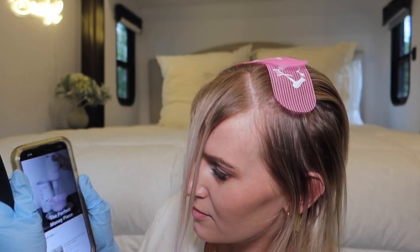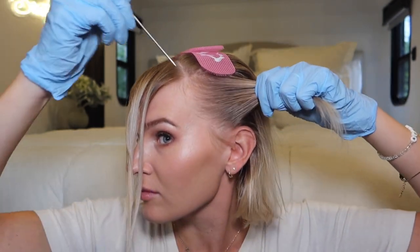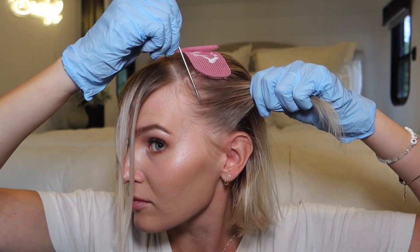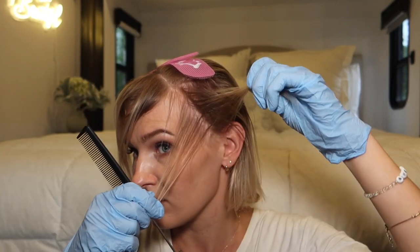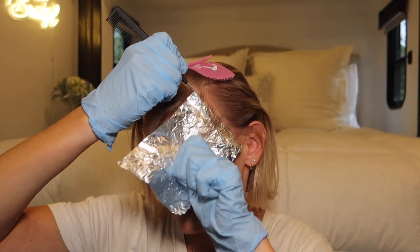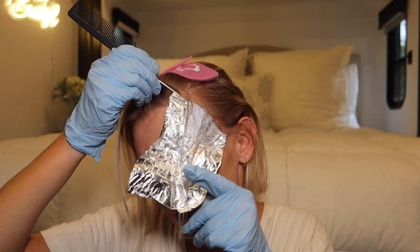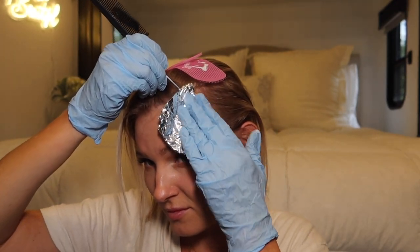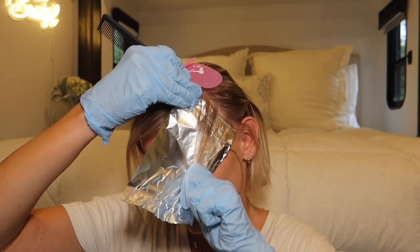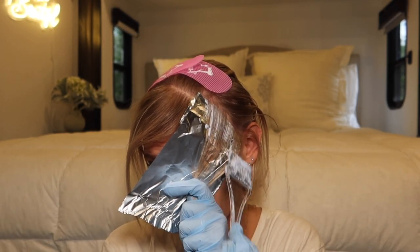I used a YouTube Shorts video as a mini tutorial. She starts on the sides and does two back-to-back baby lights. I definitely struggled with weaving the baby lights — it looked so easy in the tutorial but it's much harder than it looks, so my sections are not perfect. I then take a foil right underneath and paint on the bleach. It's a little messy at the roots. I'm not bringing the bleach down where I previously bleached, only to where I need to touch up. My hair is naturally very fine and thin, which made it a little more difficult, but practice makes perfect — this is my first time doing it.